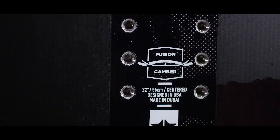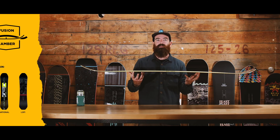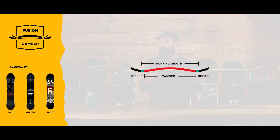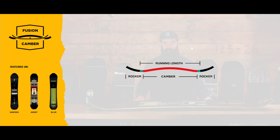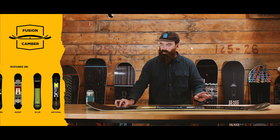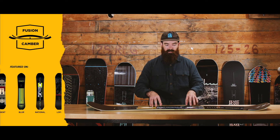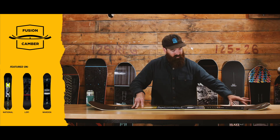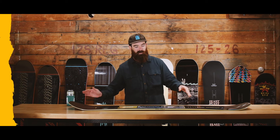Here I have the Fusion Camber. It's a very popular camber for us and one we're really proud of. This is a modern take on positive camber — same storyline as your basic positive camber profile, except that we have small pockets of rocker just outside the contact point. So when you load it up with your weight, that contact point rolls out, essentially making it a bit more versatile and more playful overall.